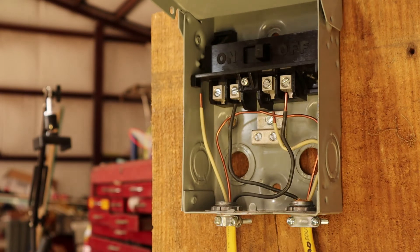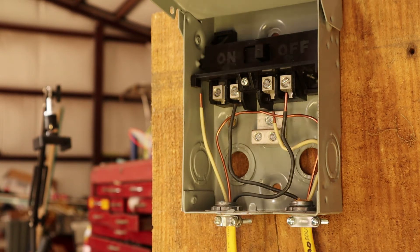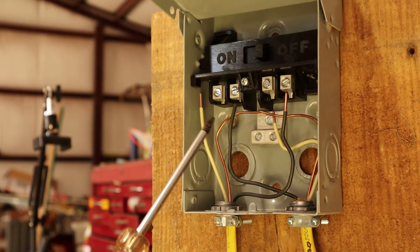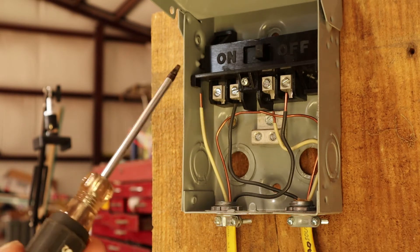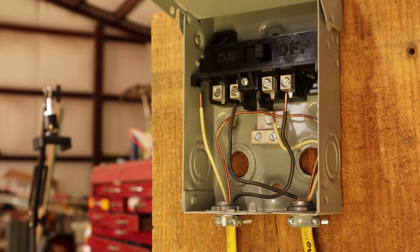They're not really all that hard to hook up. But if you're not an electrician and you don't feel comfortable doing this, hire one. There are only a few wires to hook up. Be safe and cautious when you're working with electricity — always make sure the breaker is turned off prior to installing this disconnect. That's the safest way to be sure you're not going to get electrocuted.